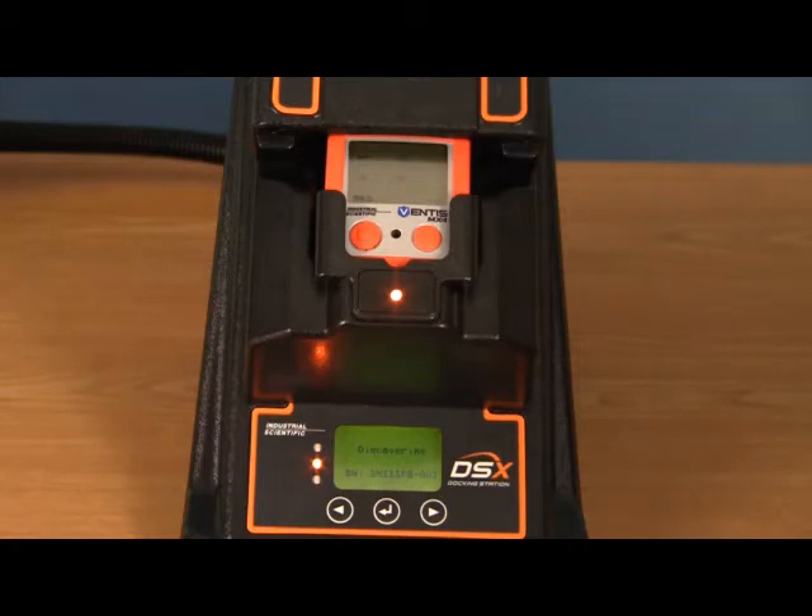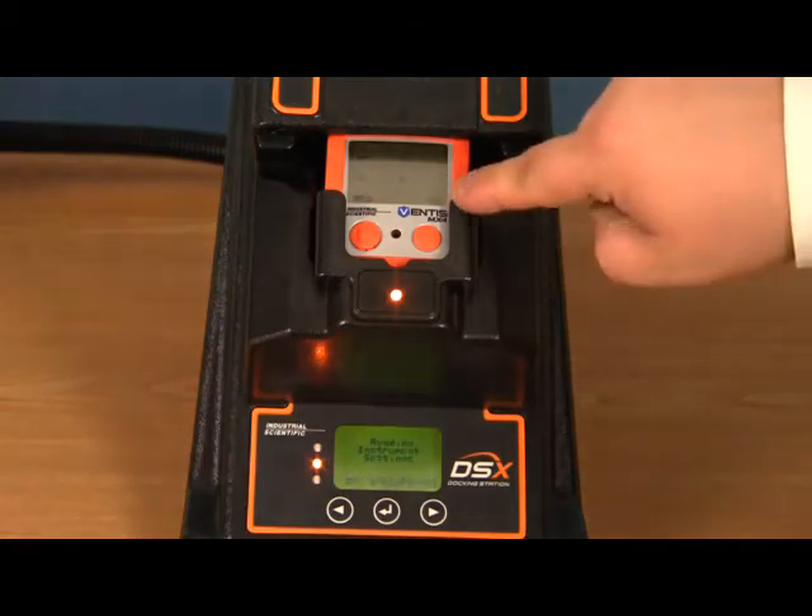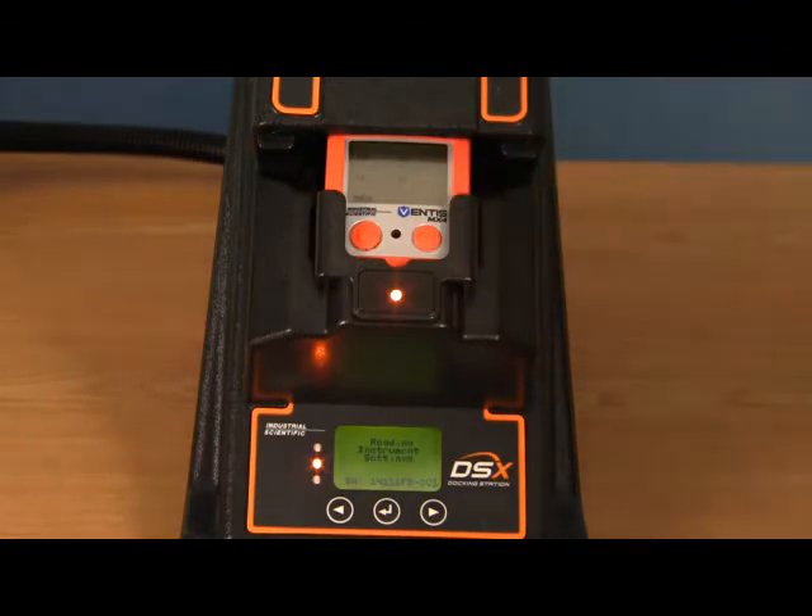On the screen of the instrument, you will see it communicating with the docking station via a little communication icon in the bottom right-hand corner. Next it will read the instrument settings, making sure that you have the appropriate gas applied to the docking station. Next it will update any instrument settings that it needs to update.